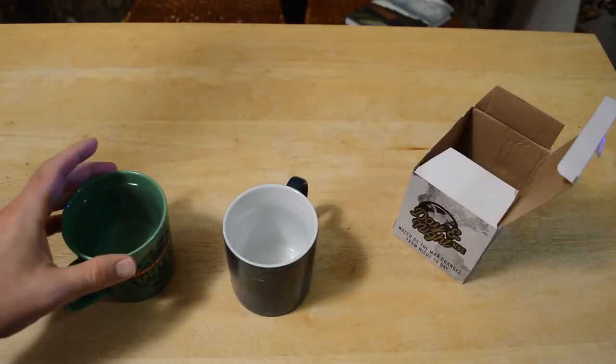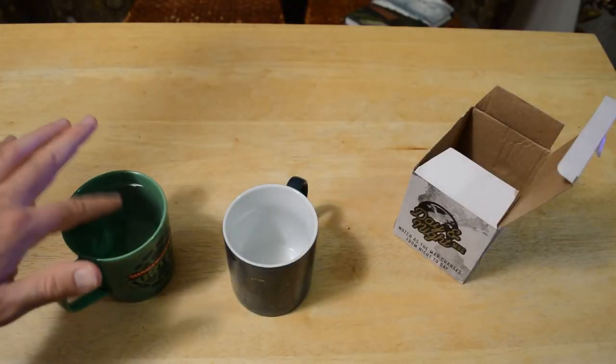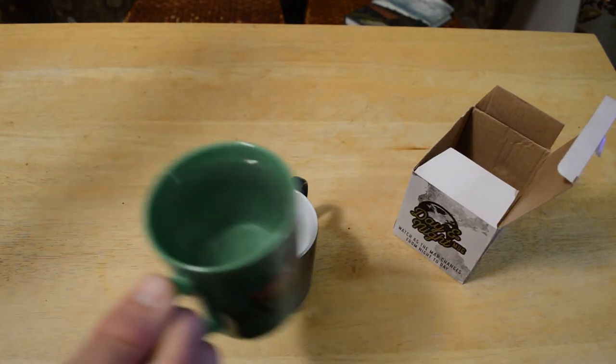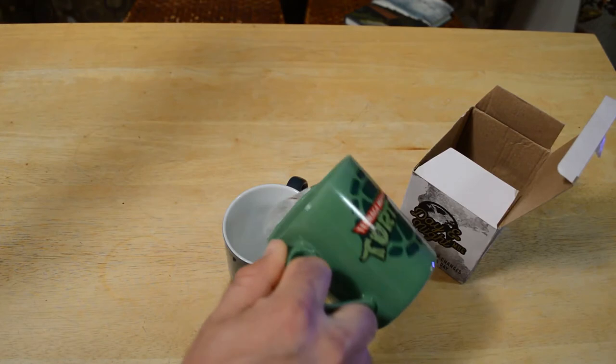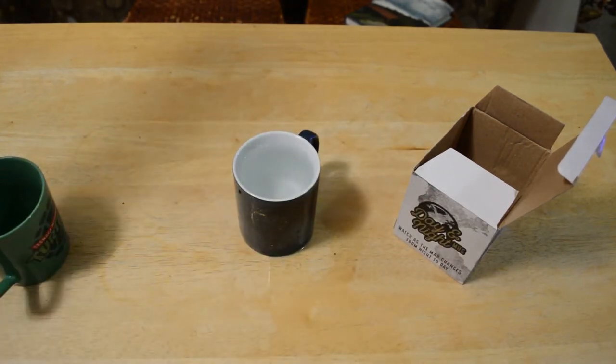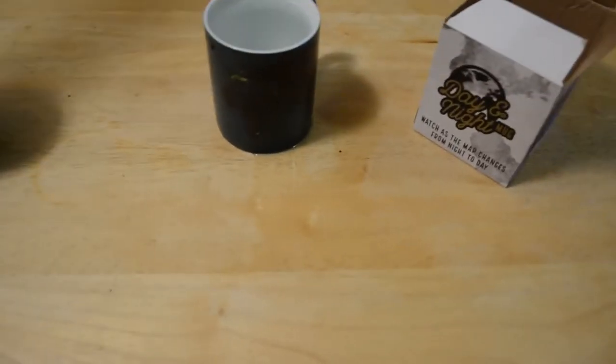Let's test it out and see if it actually works. I had this microwaving and now the water is hot, so I'm going to pour it into the day and night mug. Before your eyes it will change from night to day — here we go.